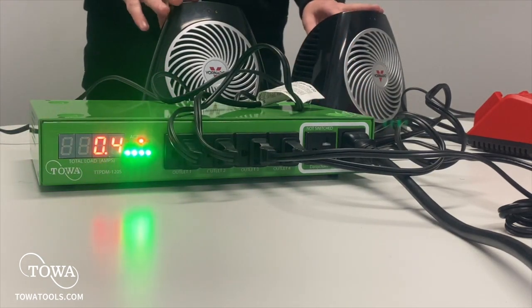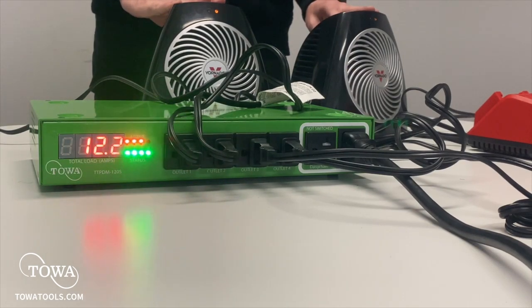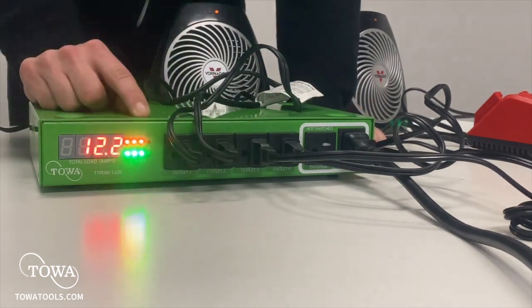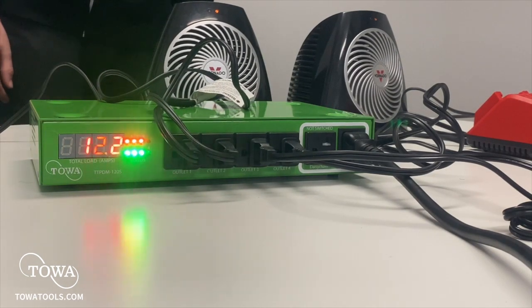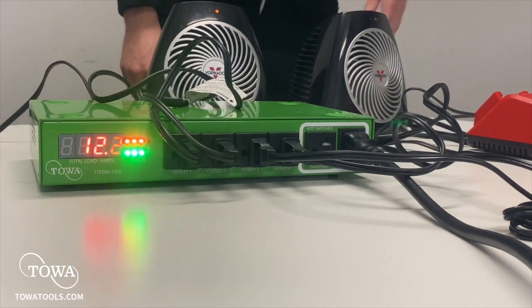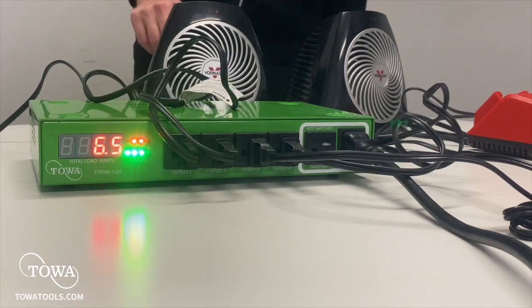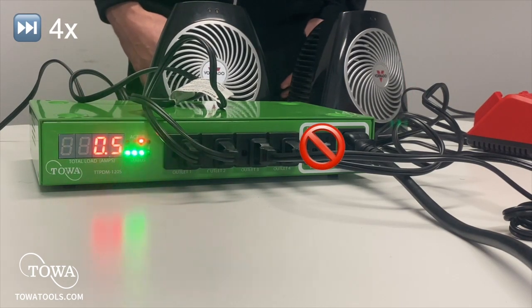If I keep increasing the power draw, you'll see that once we reach 16 amps, this port will shut off. The PDM will remember how much current is needed for that port and turn it back on once enough current is available — this may take about 30 seconds. Bear in mind that the expansion port is not managed, so do not try to use it as a fifth port for charging.